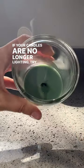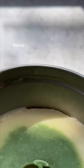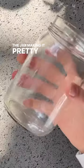If your candles are no longer lighting, try this instead of throwing them away. First you want to freeze them. Here's one that's already frozen — you'll see that the wax has contracted away from the side of the jar, making it pretty easy to pop out.